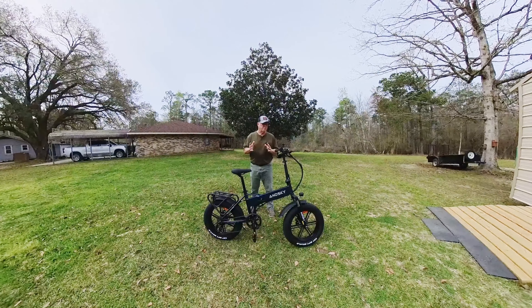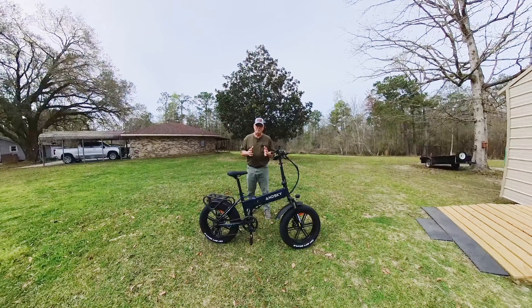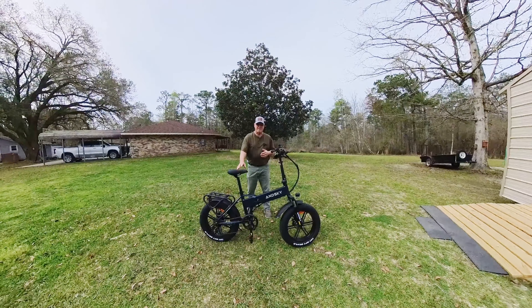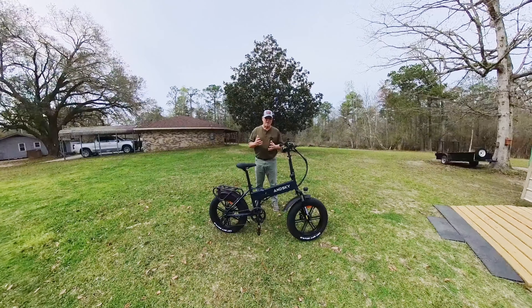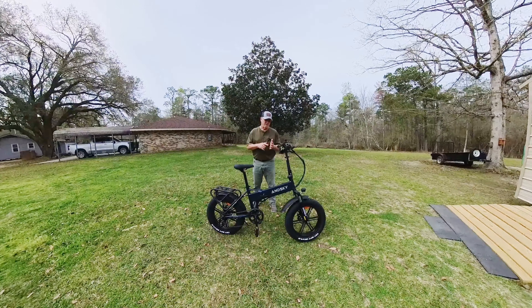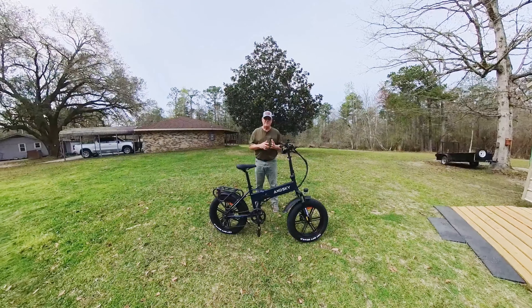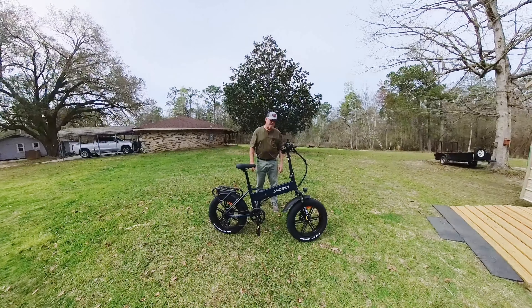I won't tell you the price because prices are subject to change. Go down in my video description — there's going to be an Amazon link there to this Ansky E300. Check it out, check all the specs, all the features, all the details about it. Look at the price; it's going to have a coupon there and a shipping price, so make sure you take all that into consideration. This is a very attractive price for the category of bike you're looking at here.